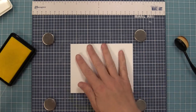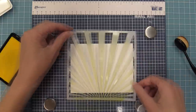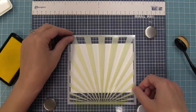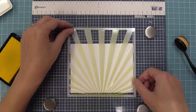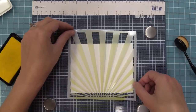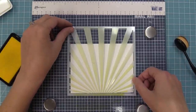Now we're going to take a look at what it looks like on a landscape card, and it actually has a really different look. You can shift the stencil up and down and use the different thickness of the rays depending on the look you're going for, because landscape gives you a little bit more space up and down to play around with the whole look of this stencil.